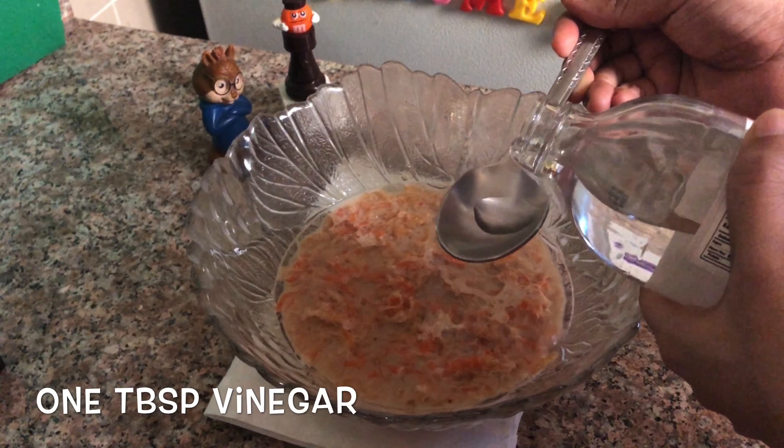Mix it up. The batter is thick and not flowing.